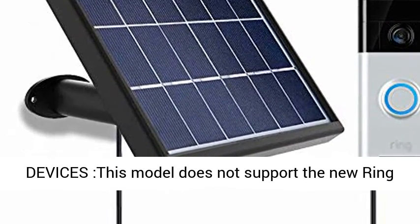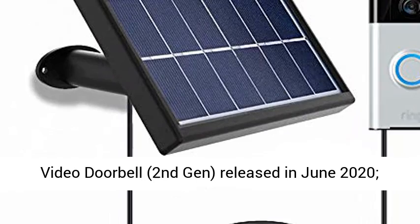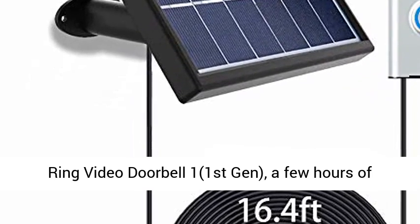Charge your devices. Note: this model does not support the new Ring Video Doorbell 2nd Gen released in June 2020. Please do not purchase this solar panel if you have the Ring Video Doorbell 1st Gen version that doesn't match.